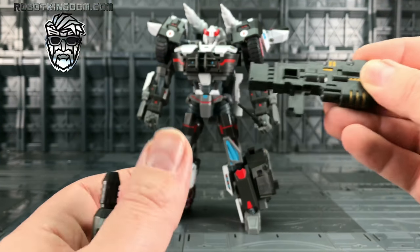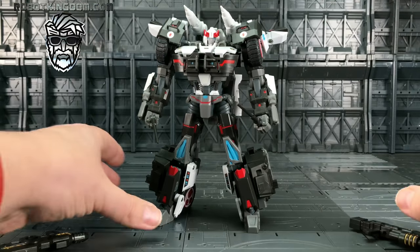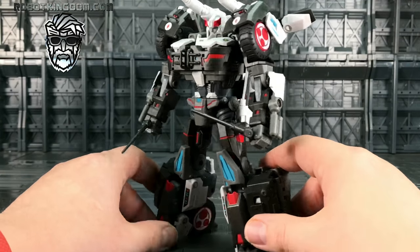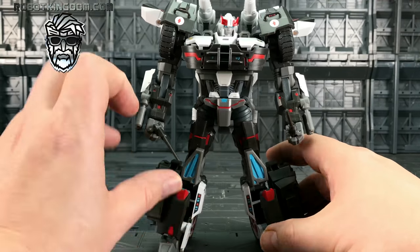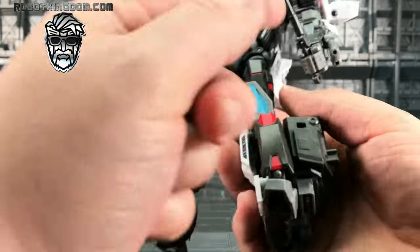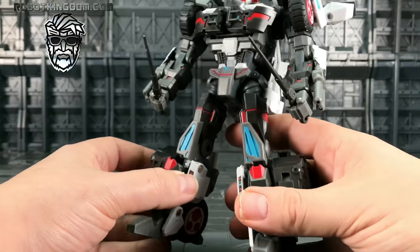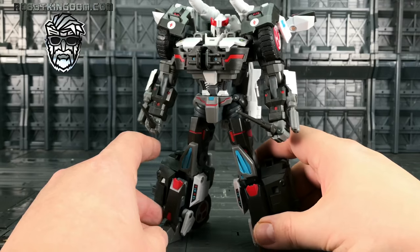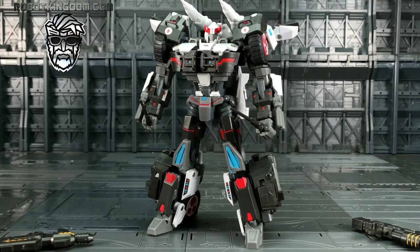I've got him mounted with his nightsticks — he comes with two of these. They are hinged and just slide down, held in by friction, but they hold in really nicely and they are not going anywhere.